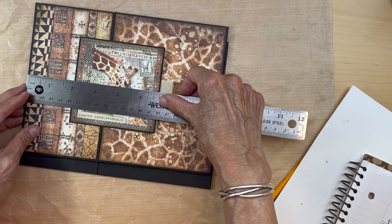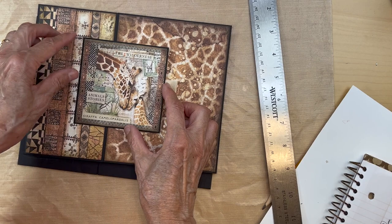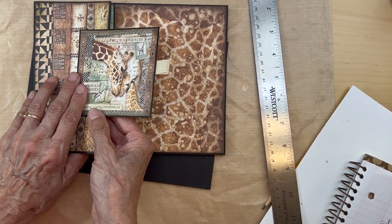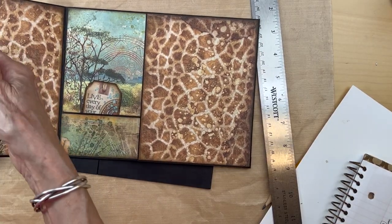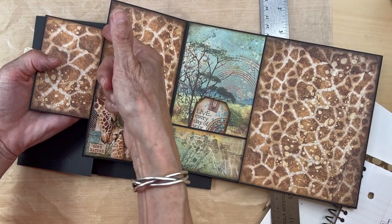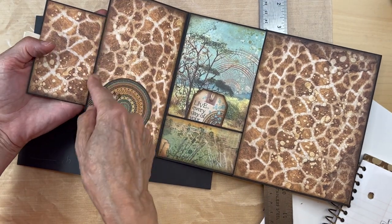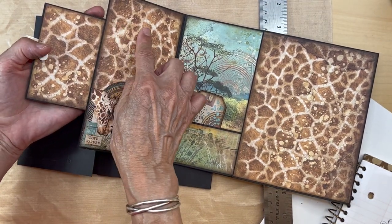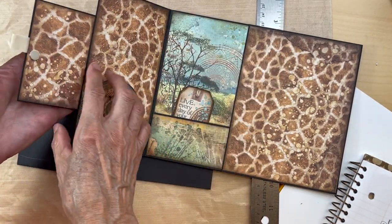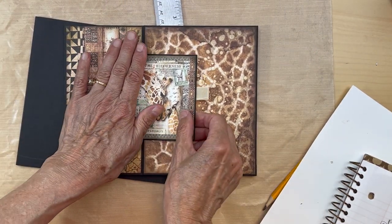Two inches in from the side — you're going to mark where you're going to put that. What I do is turn my paper over and draw a line on the back side of the matted image so I know where to put my tape. The tape is going to be under here, and then I adhere this flap down.